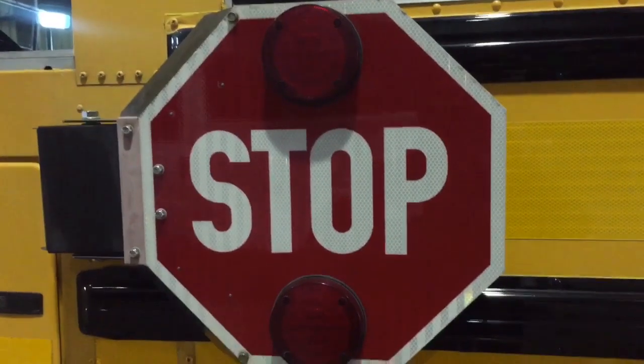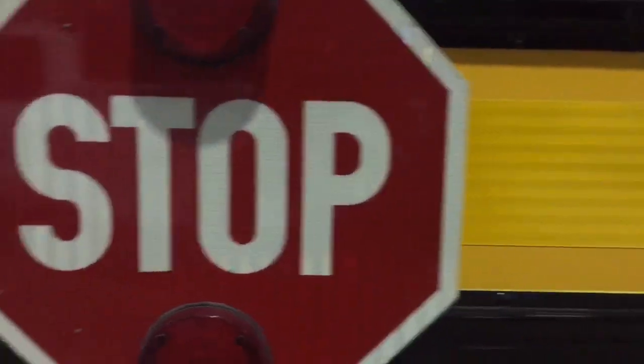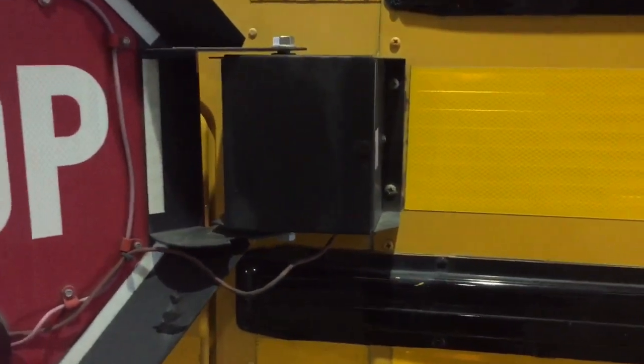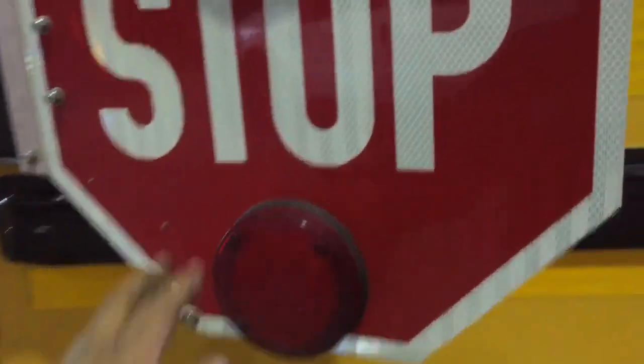We're getting ready to close the shop but a unit came in with a simple fix — might as well take care of it today so the driver can use this unit tomorrow and not have to take a spare. The driver looks at the stop line and it just swings open — the motor starts going but does nothing. As the driver's driving, the stop arm just flaps, which is dangerous, so we've got to address this.